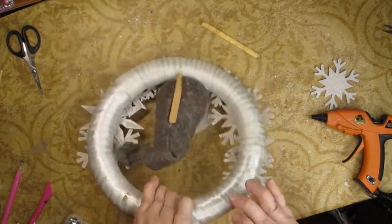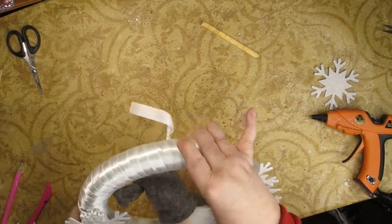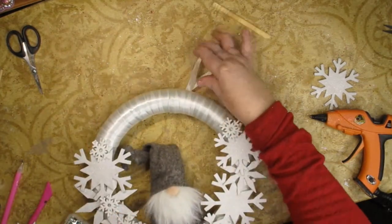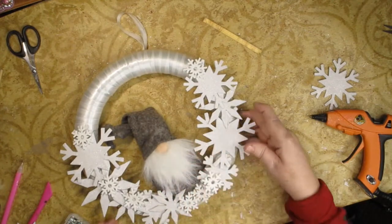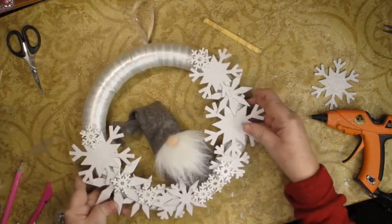I could have just hot glued it on, but if I hot glued it I don't think it would have looked as cute. When you hold it up, yeah, it'll look good.